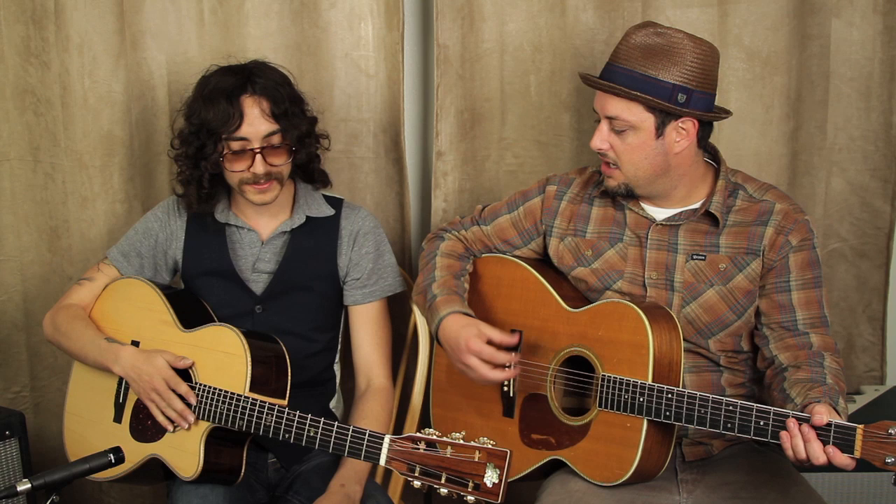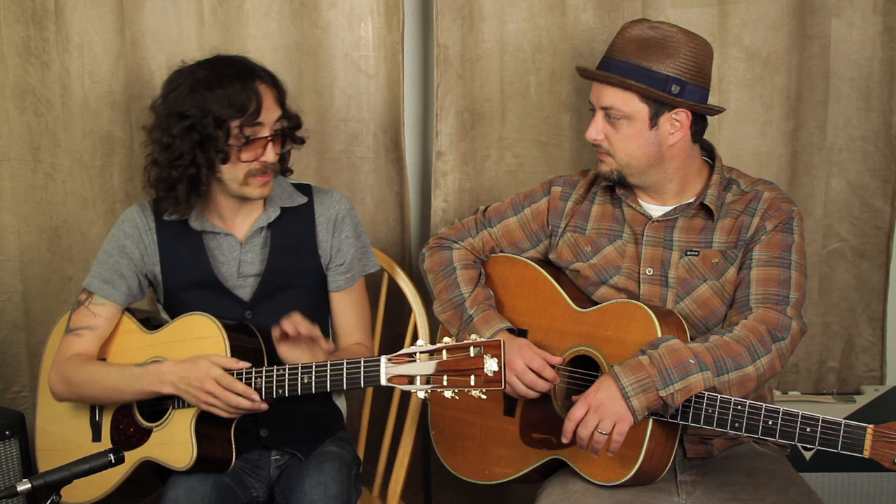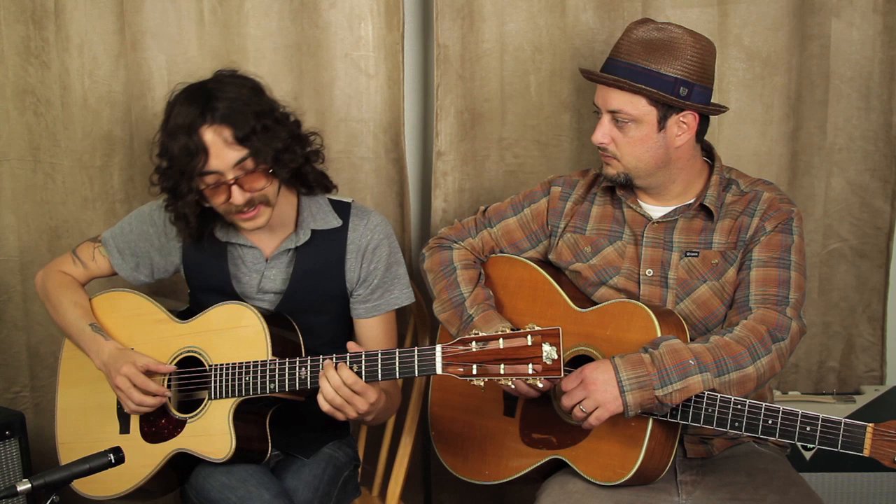So you're kind of playing like a more ragtime-y thing there, right? Yeah. Awesome finger-picking stuff. So maybe you can just break down that first passage. I know there's like a million techniques in there that people can learn from. The main one being Travis-picking. This is used all throughout this song, Cannonball Rag.